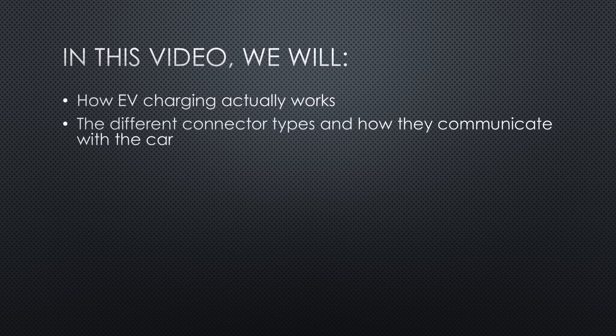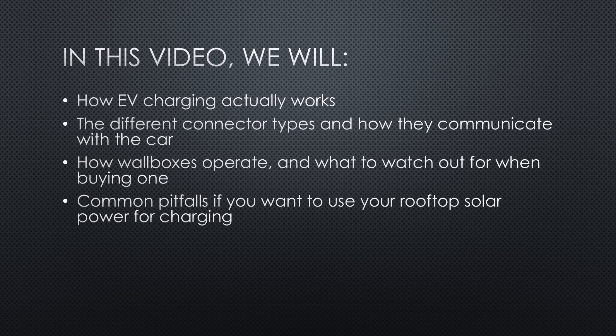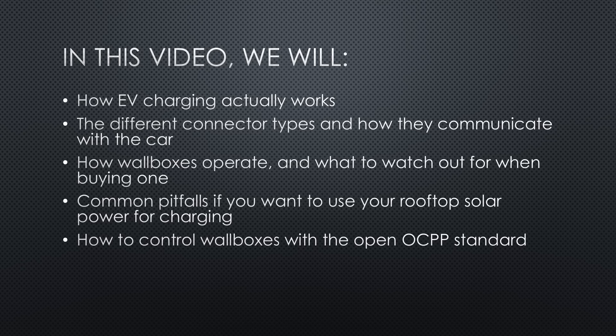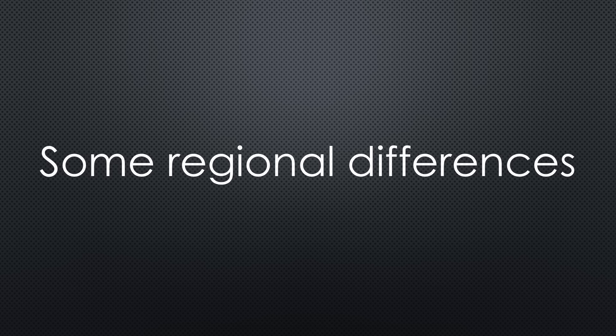In this video, we'll uncover many secrets of EV charging: how EV charging actually works, the different connector types and how they communicate with the car, how wall boxes operate, and what to watch out for when buying one. Common pitfalls if you want to use your rooftop solar power for charging, how to control wall boxes with the open OCPP standard, and how to integrate everything with EVCC and Home Assistant. Since I live in Europe, some details might differ in other regions, but the principles seem to be universal.